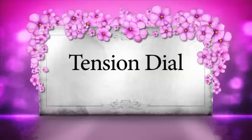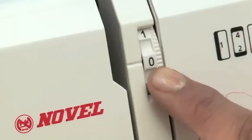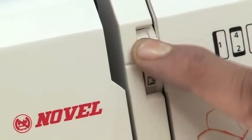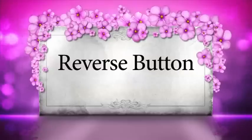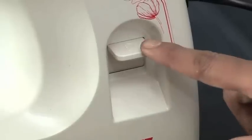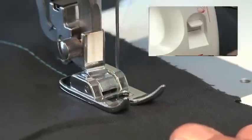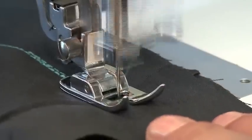Tension dial: this is the tension dial. The tension dial is used to loosen and tighten the stitch whenever needed. But for most of the stitches you can just leave the tension dial anywhere between 3 to 5. Reverse button: the reverse button, located at the front side of your machine, is used to sew the stitches in reverse, backward direction, which helps in locking your stitch.